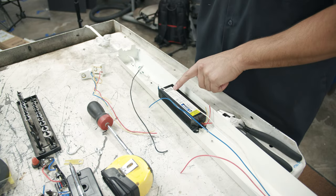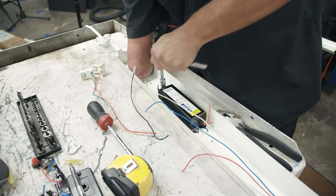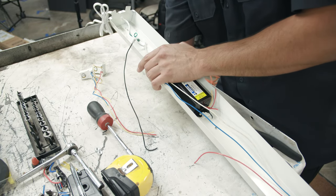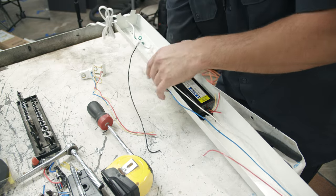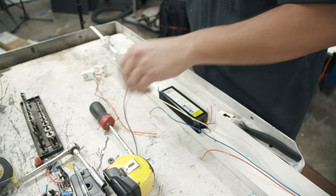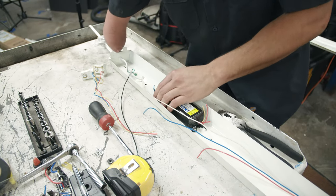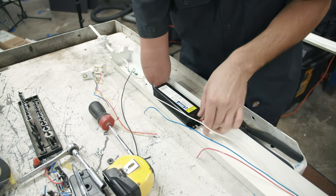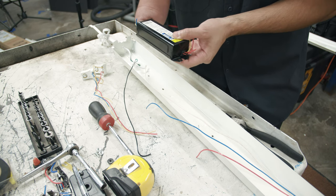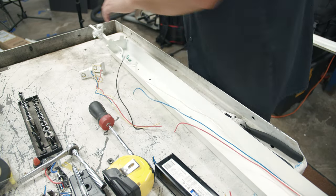With the wires cut, remove the ballast. There's a nut right here and a Phillips on the other side. I'll hold the Phillips and back the nut off — it was held in by these two. The ballast is held in with that nut and that screw, and it just kind of slides in place on the other side, so you just wiggle it up and out. Now that we've got that out of the way, we can tend to the wiring.